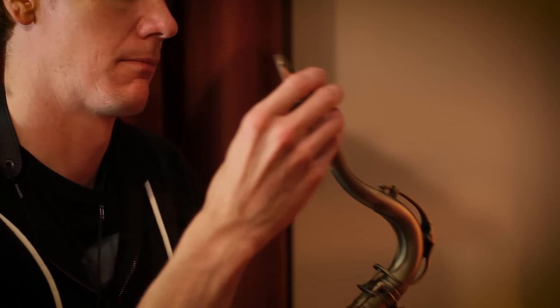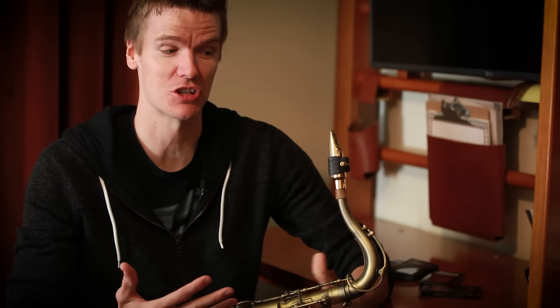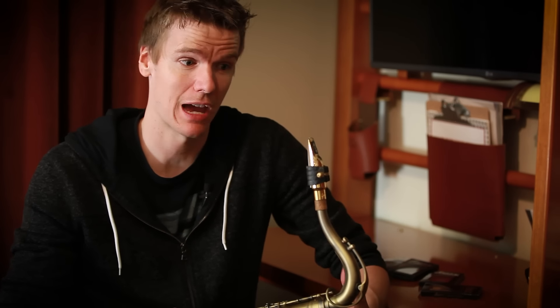I would totally recommend Légère reeds for all abilities. I just want to stress that it's not just a beginner reed or just a good synthetic reed — these are just amazing reeds in general. The best of the best players are also using them, and for those players I would strongly suggest trying out the Signature Series. I play on a Légère Signature Series two and three quarters reed and I'm never going back to anything else.